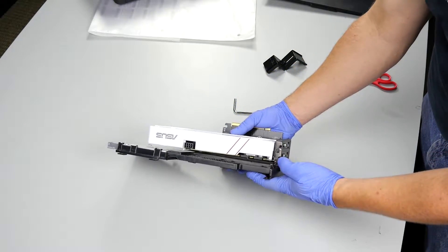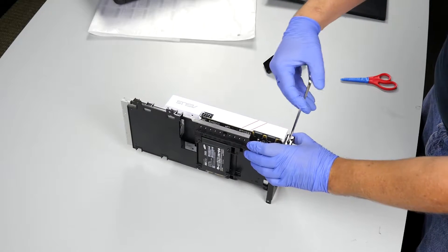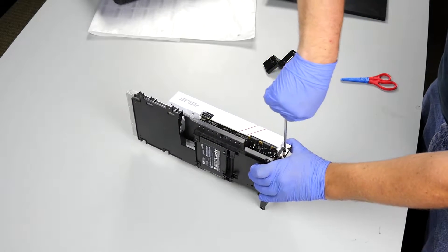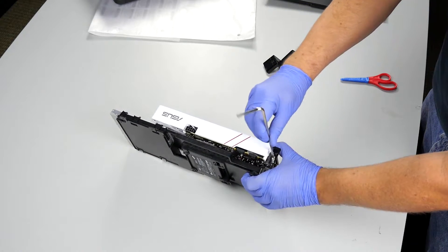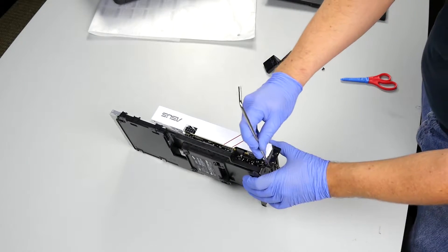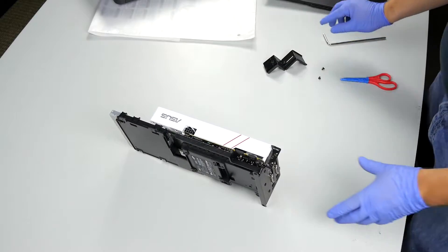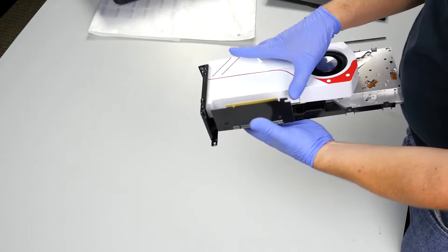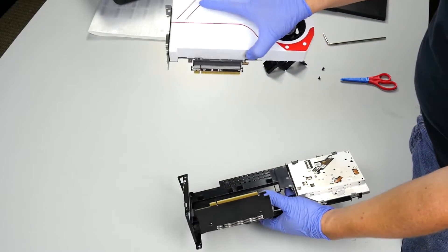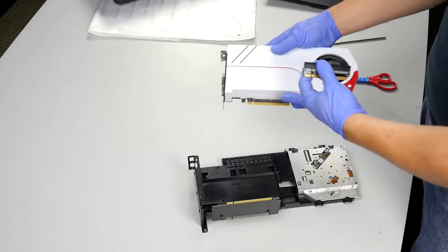Now we just have two screws on the back of the video card — we'll want to remove these. If you're at home, you can lay this flat; I'm just keeping it upright so you can see what I'm doing. So those are the last screws we need. If I take this and flip it around, you can see it's just the PCI Express slot here. We just pull up gently and the video card comes out. Don't worry if it takes the little riser card with it — that's not a problem. We can just pop that out and put it back in.